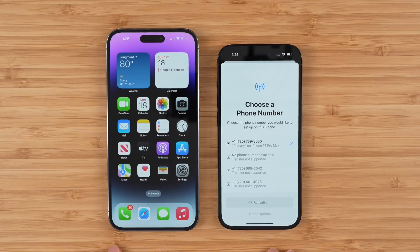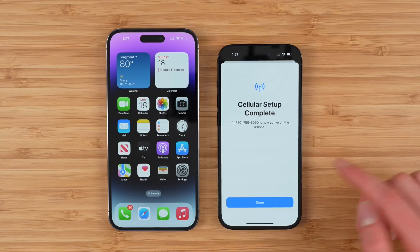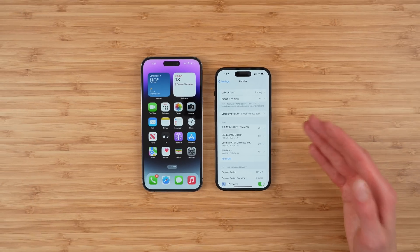It'll confirm the transfer and you can see on the phone you're transferring to it now says activating at the bottom. When the transfer is complete you'll see cellular setup complete. Your Verizon phone number is now active on this iPhone. Tap done and you should be good to go.